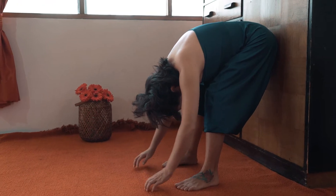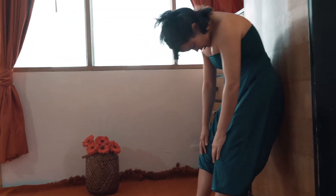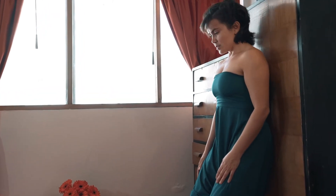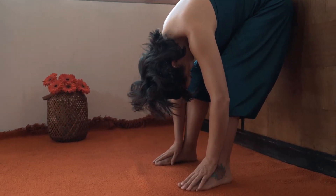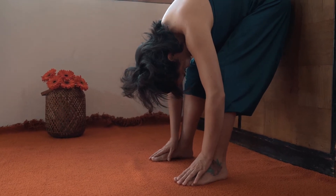Inhale again and exhale rolling up. Inhale, exhale rolling your head down. When you're down, inhale there and exhale rolling up.